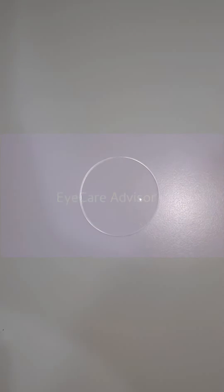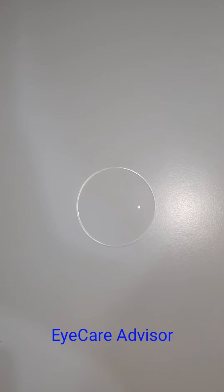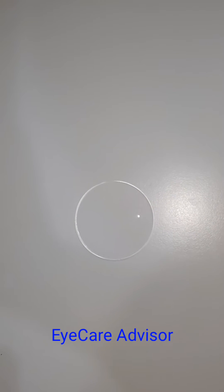Welcome to my channel Eye Care Advisor. Today I am going to show you an optical lens — an ophthalmic lens — which has a very small diameter. It's only 5 centimeters or 50mm. The purpose of making the lens diameter small is that the lens thickness will be much less.